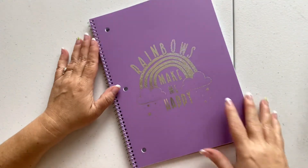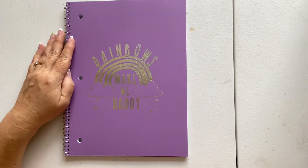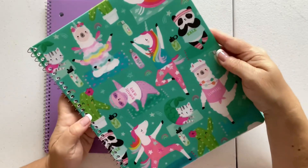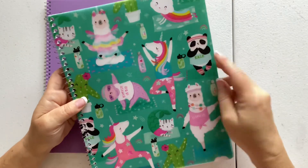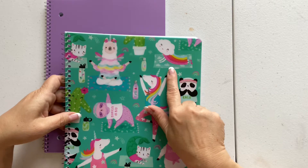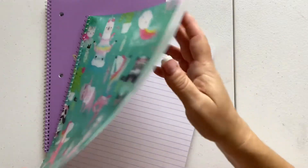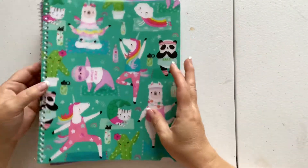Of course I had to pick up a couple of little things. Look at this notebook — rainbows make me happy, yes they do! And this one: 'Namaste in bed, I heart yoga, kale.' So cute — even the little rainbow is doing yoga and there are little water bottles. It's kind of a plasticky, clear cover with a solid white inside. I think these were $1.98.